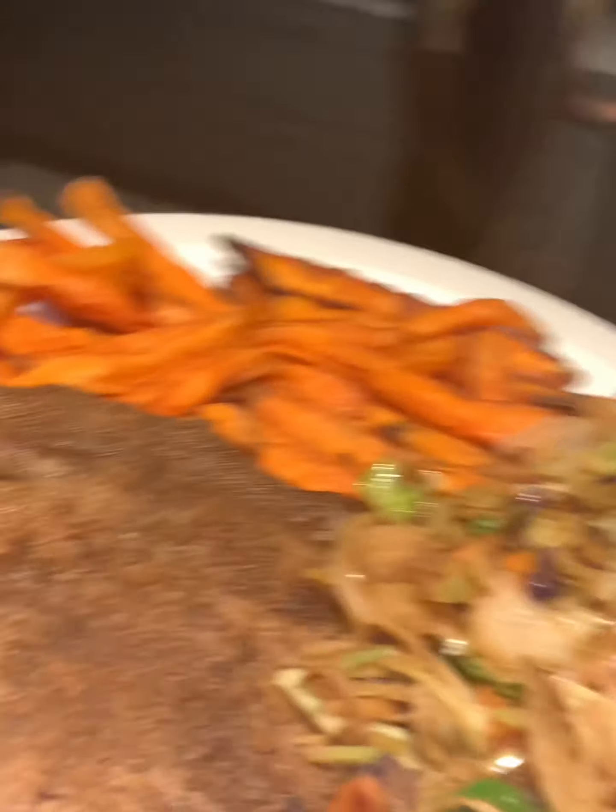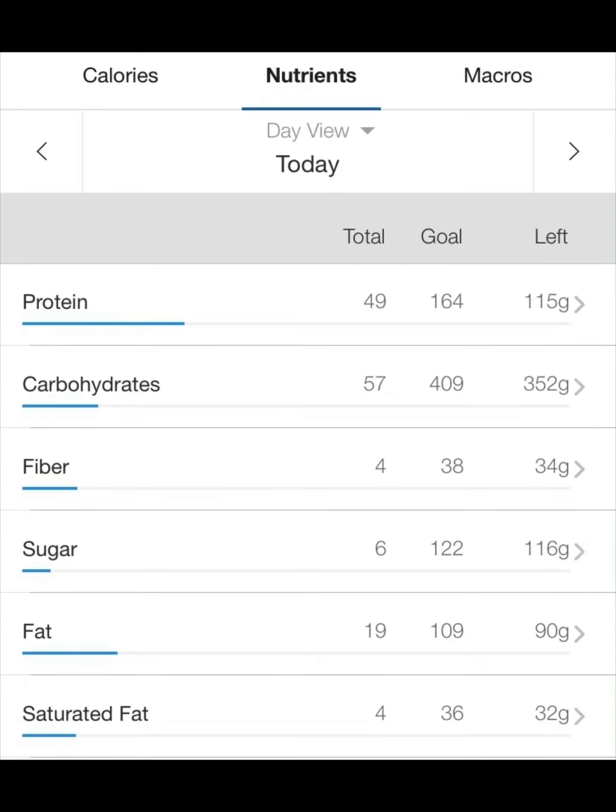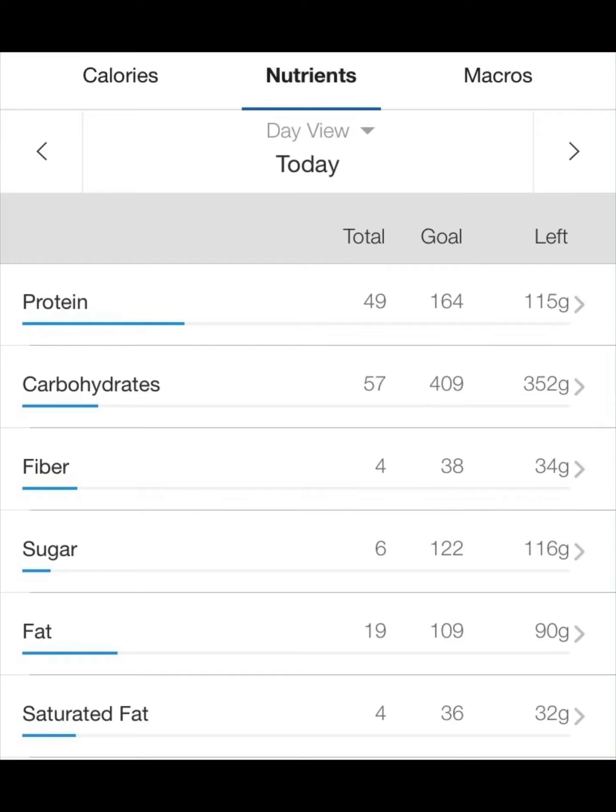Hope you all can appreciate the amazing camera work on display here. Calories and macros will be coming up now. As you can see, dinner is only around 600 calories — though it could even be less if you use normal sweet potatoes.